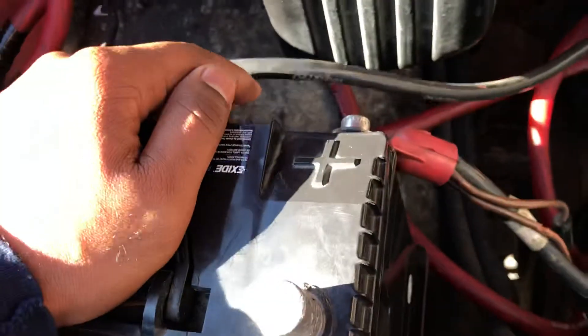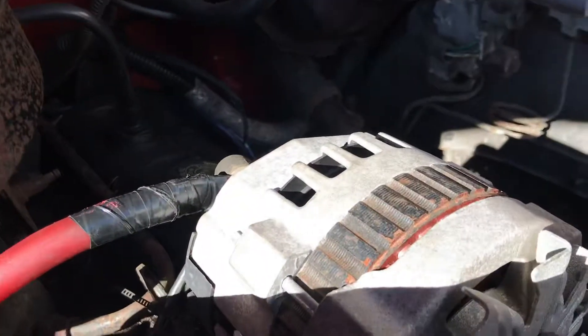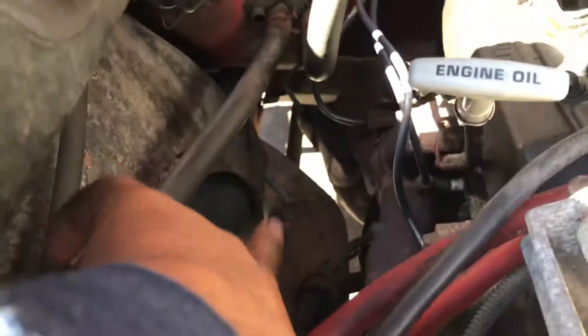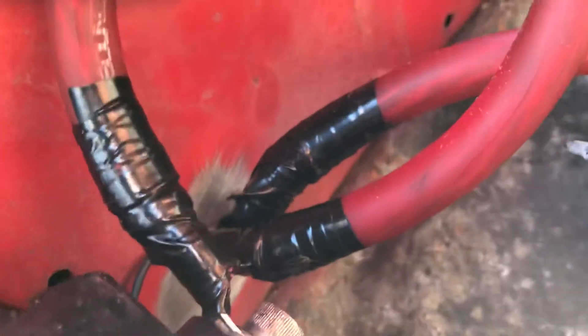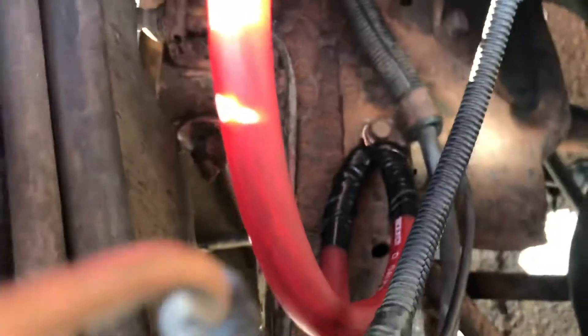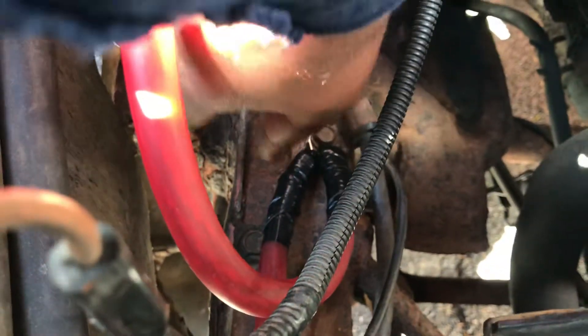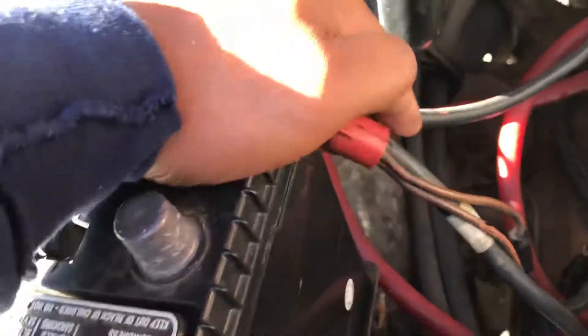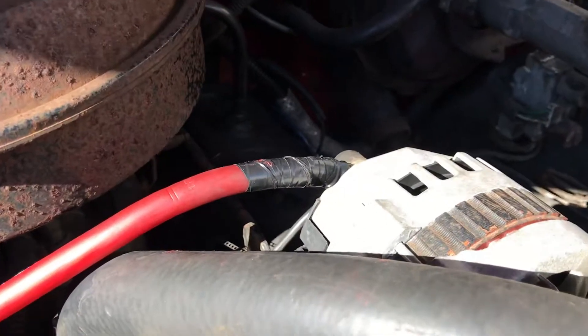On the positive side, I went from the battery positive over to the positive on the back of the alternator right here. I didn't do anything with those original factory grounds back there — I just made my new grounds. So again: battery negative to the body of the truck, cleaned it up and made a little fresh metal contact there, then body down to the frame, frame up to the engine block, and on the positive, battery positive over to the alternator positive.